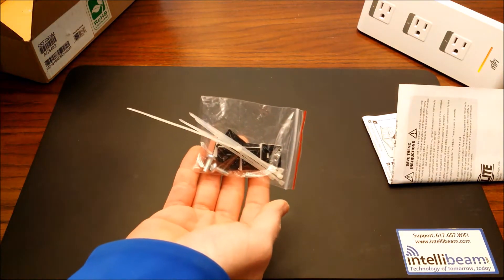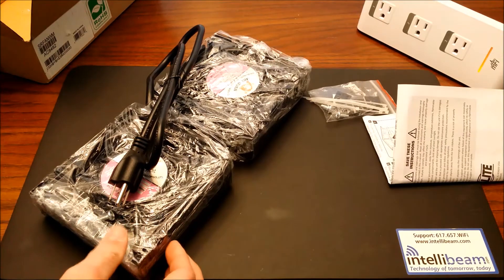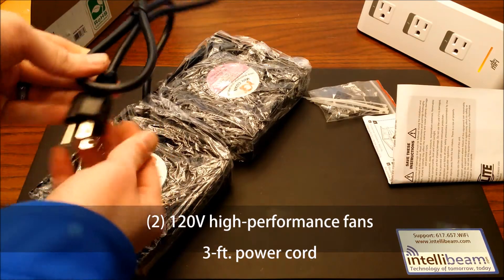zip-tie cables, screws and mounting clips, the two 120-volt high-performance fans themselves, and a three-foot power cord.